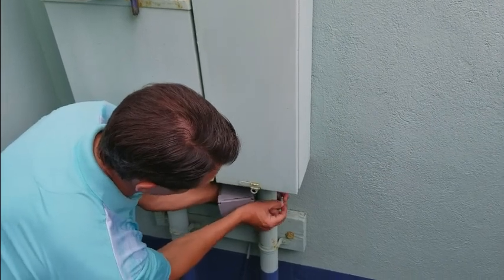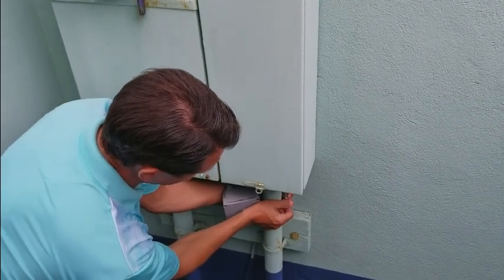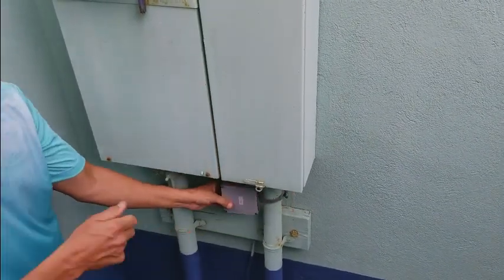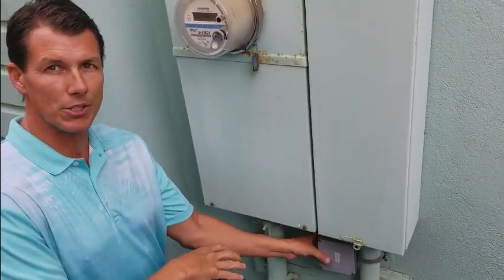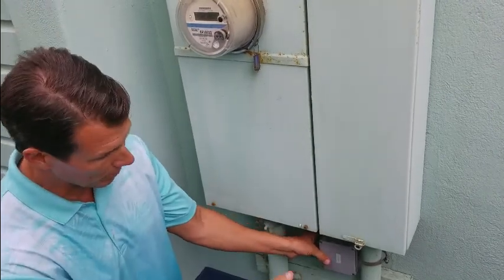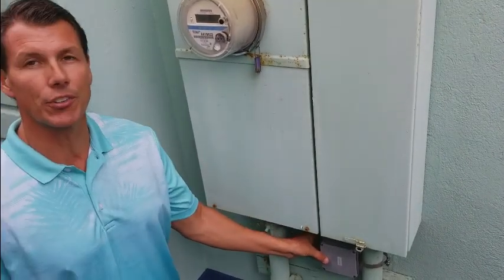You simply slip this together and screw it by hand. I like to use a flathead screwdriver, or you can use an 8-millimeter socket wrench, or finish it by hand. This is about where it's going to sit, and that's it.